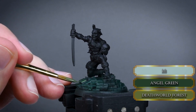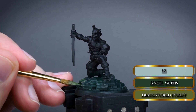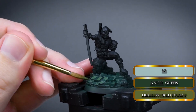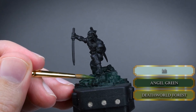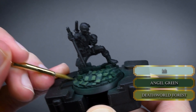Let's add some Death World Forest to the Angel Green and paint the banknotes with this color. Dilute the paint when painting the money on the back so that area will stay darker. Paint some horizontal lines on the stacks so it creates an effect that the money is made of separate sheets of paper, not just a solid block of green.